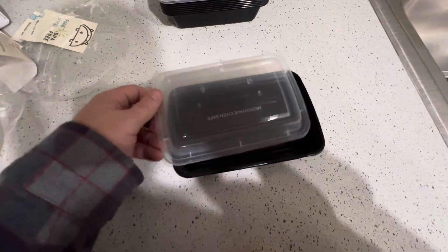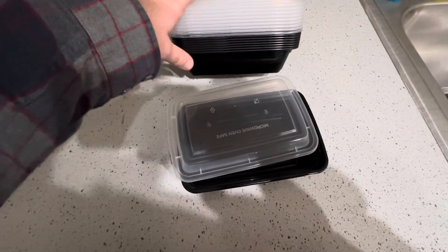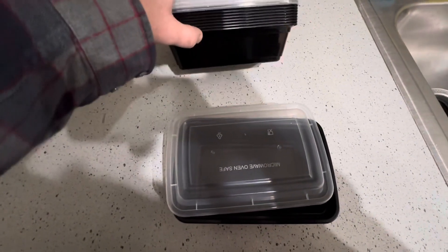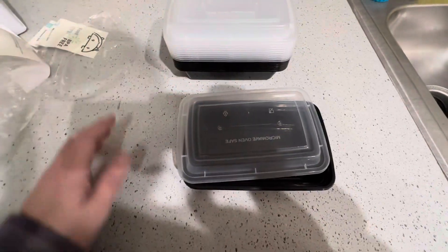Getting 10 of them means you're covered for lunch and dinner for five days. So if you want to meal prep your whole working week, outside of breakfast, these are going to be perfect for you.